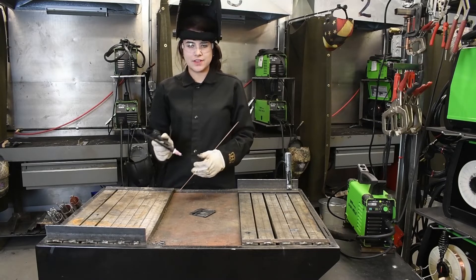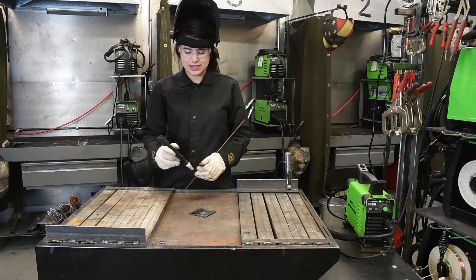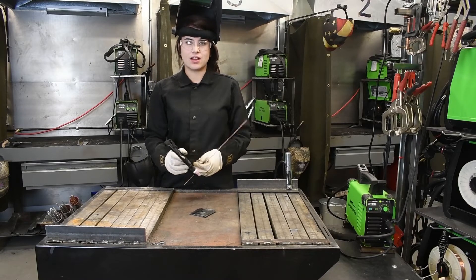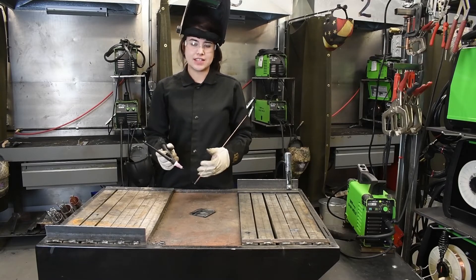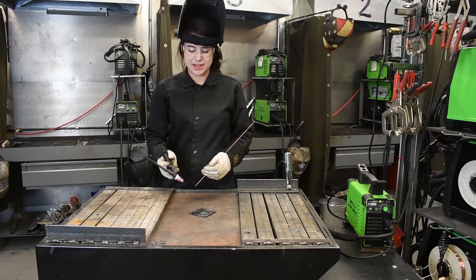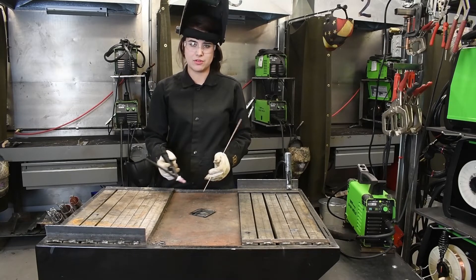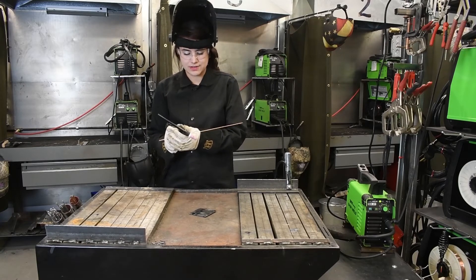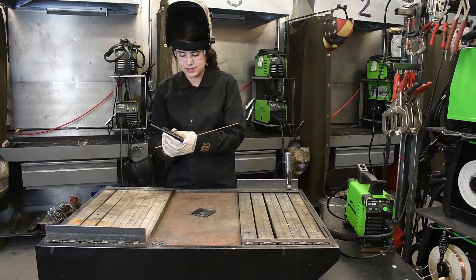Also, if you notice, at the end of each weld, I kind of let my torch just sit over the top of that weld pool and my gas is still on. That's just to protect it from any contamination, because that weld pool is still hot by the time I'm done welding and pull that arc away to shut it off. So that is why I just leave that on for just a couple extra seconds.